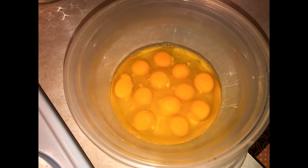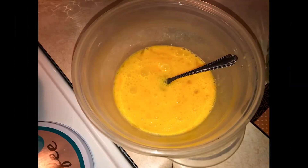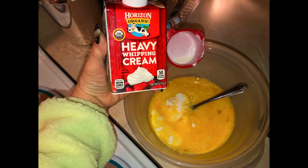Take a dozen eggs and mix it up. Take a fourth cup of heavy cream, pour that in and mix it up.